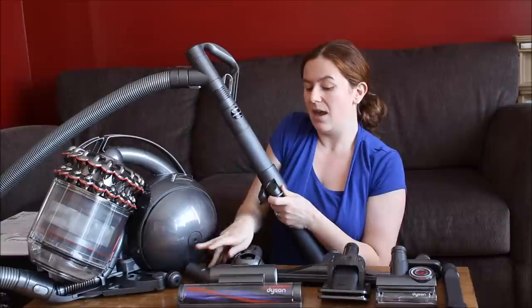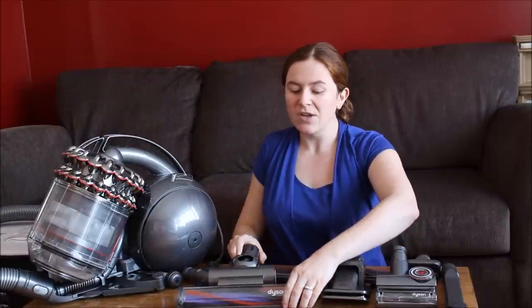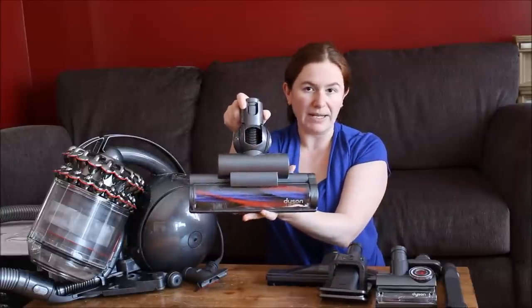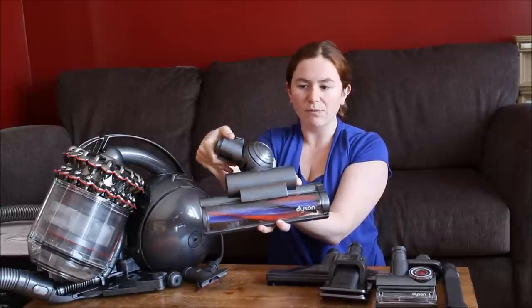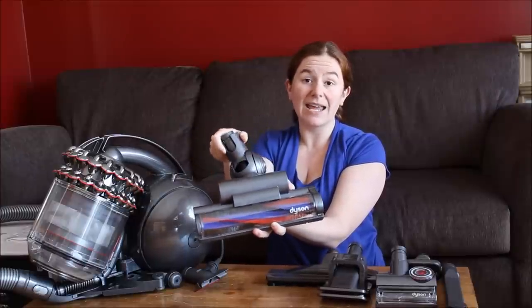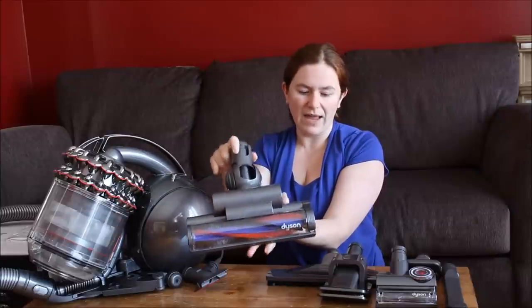So you have the iconic Dyson ball head — this is the bristle brush you'd use most likely on carpets. It's got the ball technology that really allows you to easily turn the head to get into all the corners and underneath couches.